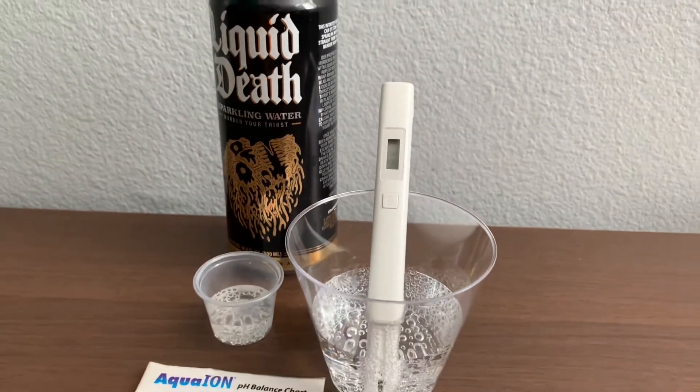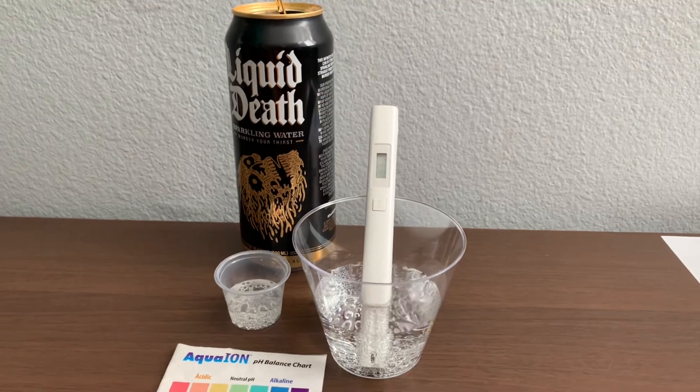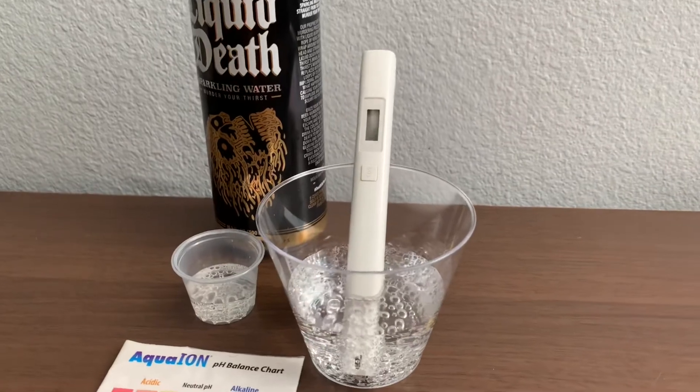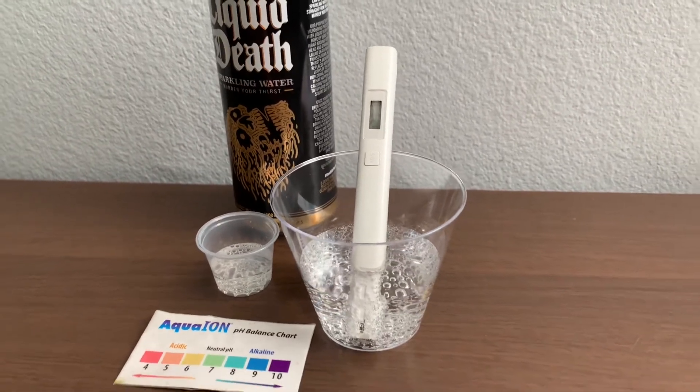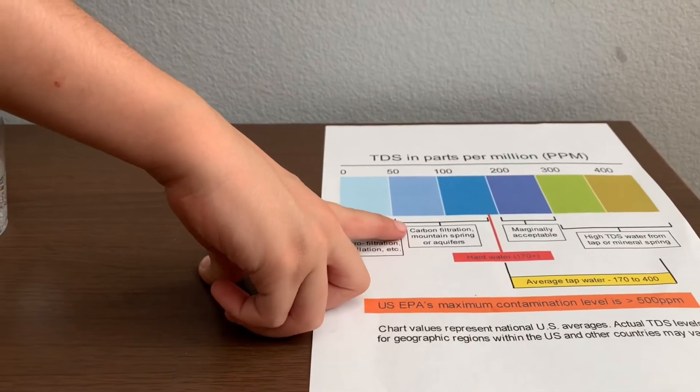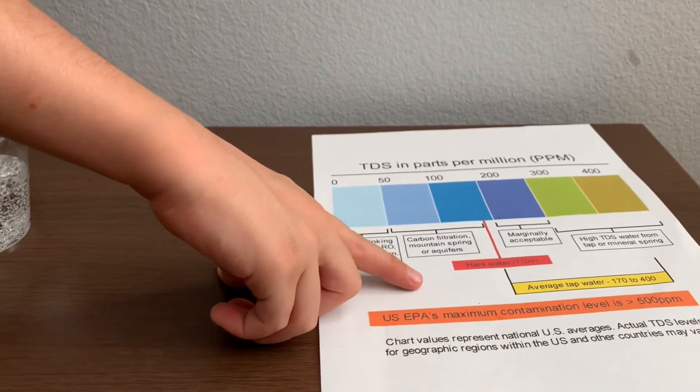It's around the 100s. This is carbon filtered mountain spring or aquifers.